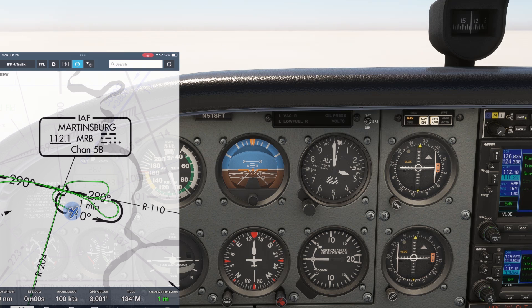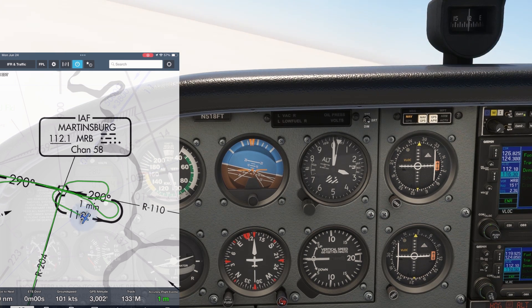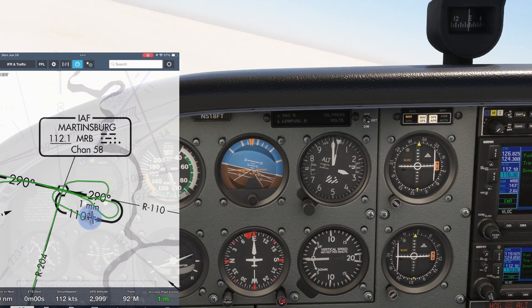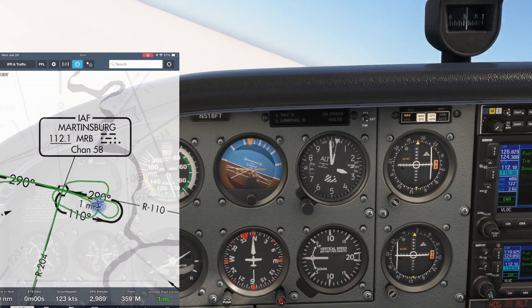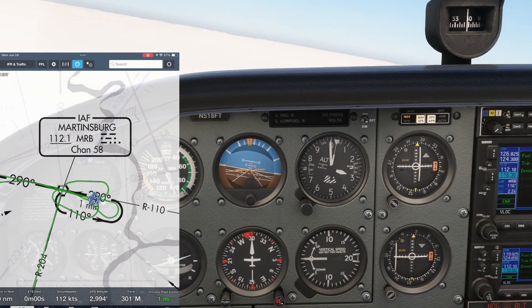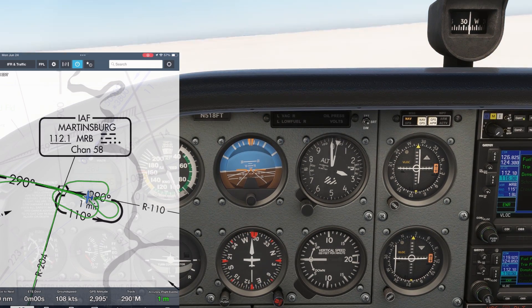Remember that our turns are always standard rate — one minute for a 180-degree turn — and we don't take wind into account on either. On the outbound turn we just did, the wind out of the south kind of pinched our ground track smaller. We need to fly a wider outbound leg because when we go to make the inbound turn, the wind will cause us to turn wide. It's only by tripling our wind correction that we can fly two standard rate turns and expect to intercept the inbound course again.